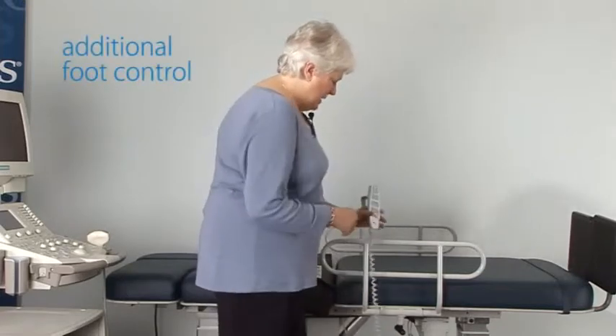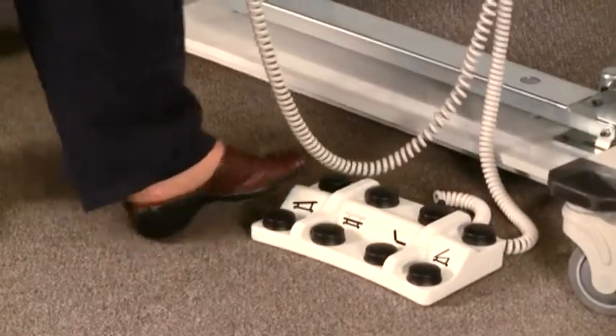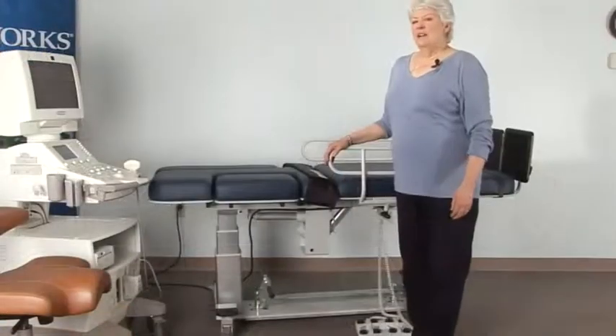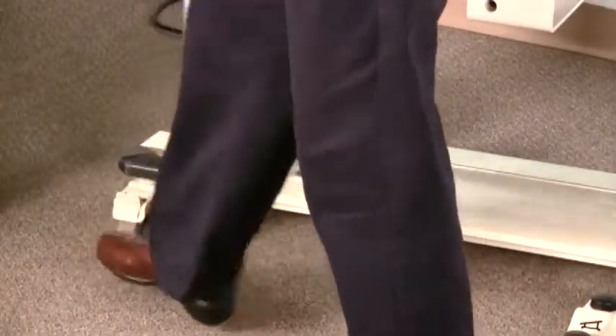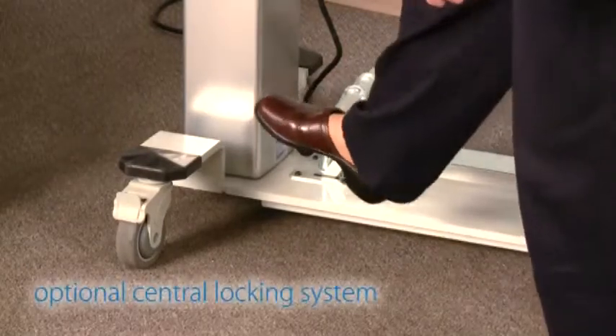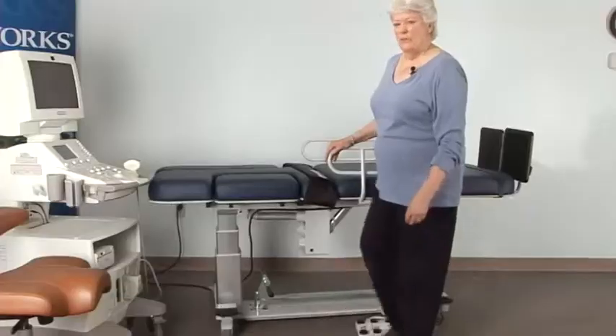In addition, the tables also have the capability of being controlled with a foot control. All of the exam tables come with individual locking casters. Some of the exam tables have the option of adding a central locking caster where all four wheels can be locked with one device.